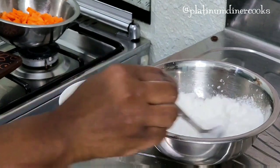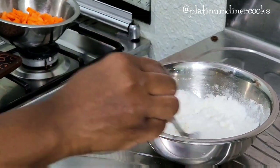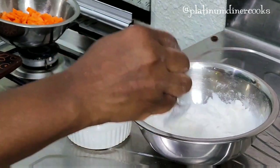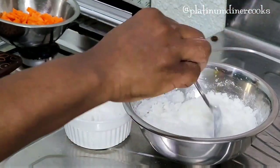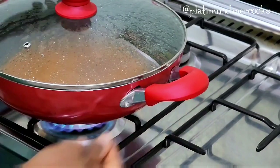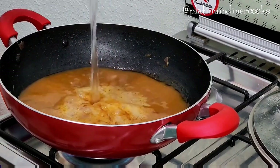When you mix the cornstarch with water it gives you a smooth liquid milk consistency. So now I have liquid coconut milk and liquid cornstarch — when I add them to the food, you won't see any lumps. Next I have this pot of chicken broth; I add more water because I need the volume.